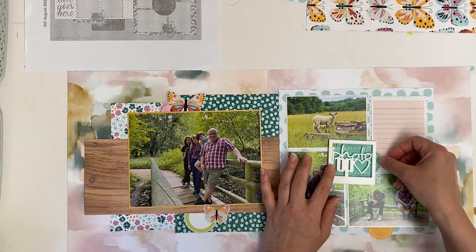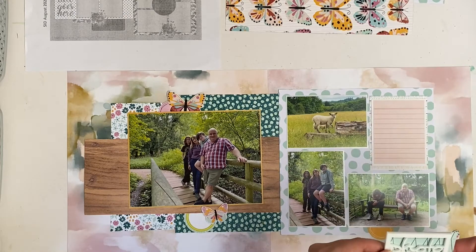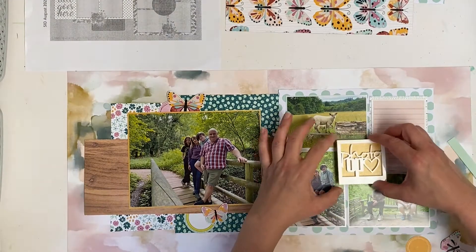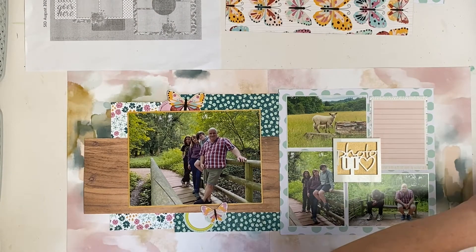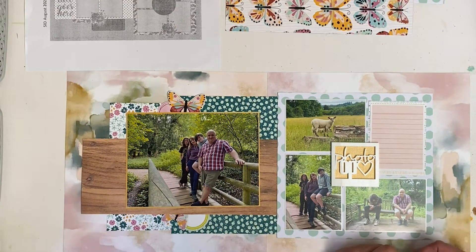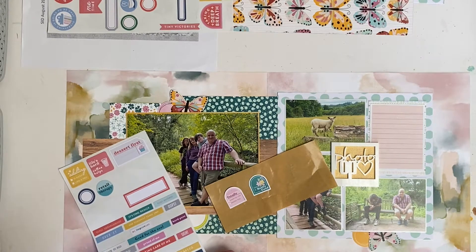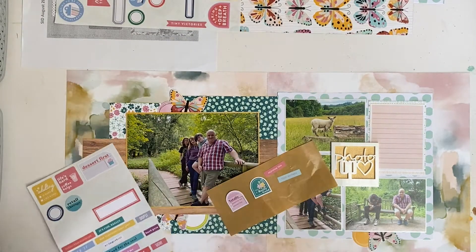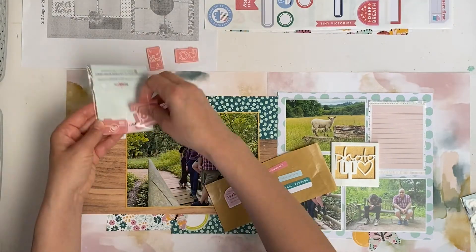Then it was time to make a start on the embellishing. I allocated three spots for the embellishment clusters and chose a square piece for the central piece on the right hand side. I matted it onto the yellowy-orangey cardstock, which was a perfect way of bringing that colour over to the right hand side. I did what I usually do — using very similar elements across the embellishment clusters to create cohesion and bring the two sides of the layout together. These pieces included the punched-out circles, butterflies, and a phrase sticker.